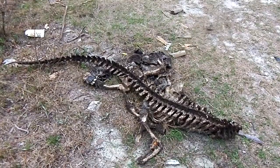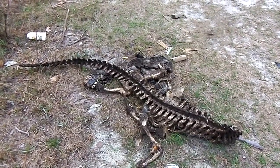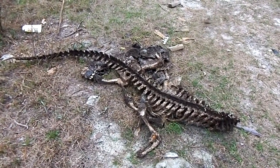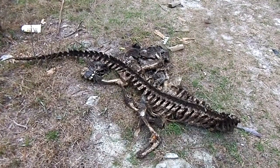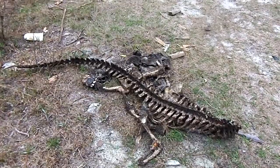Very, very interesting. It would make a great display if we could clean those bones and put it all back together, but being that I don't have an alligator tag, possession of this skeleton would be illegal, so we're going to leave it where we found it. But that's what an alligator skeleton looks like.